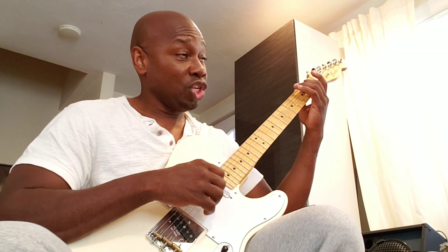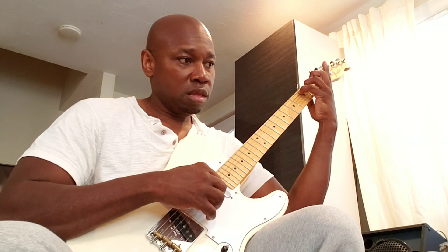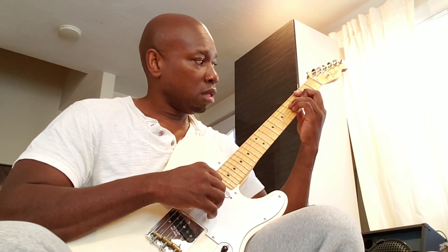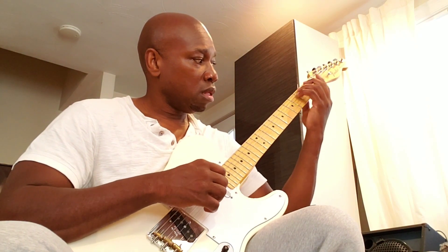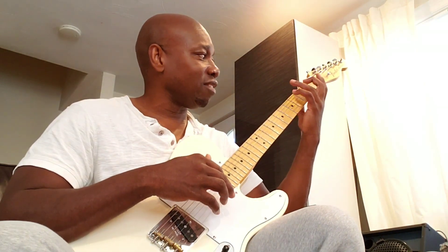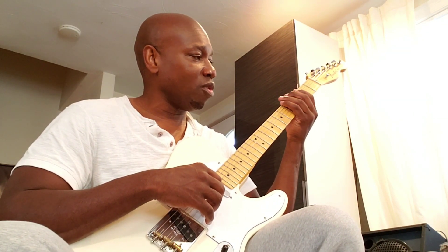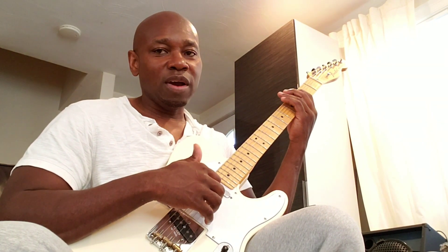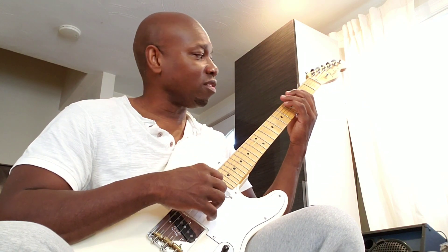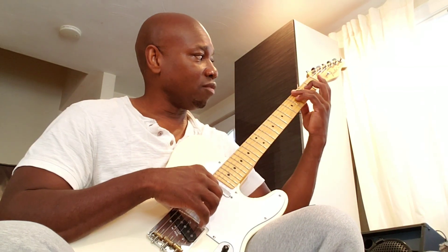It's the exact same notes — C, E, G, B — just played differently. Another common C major seven form that I play a lot: within pretty much the first position up to the fifth fret, you have three C major seven chord voicings. You've got the standard form and this nice-sounding inversion.